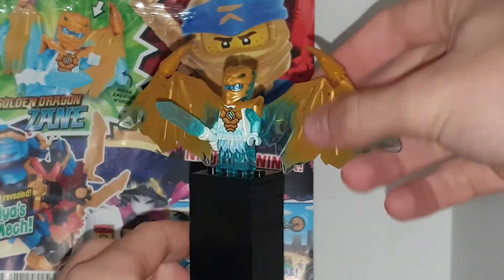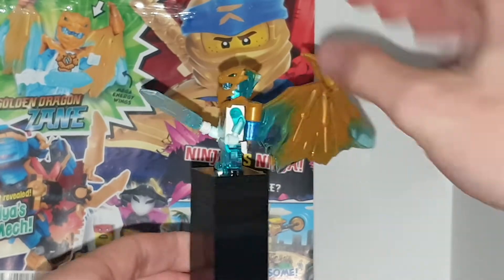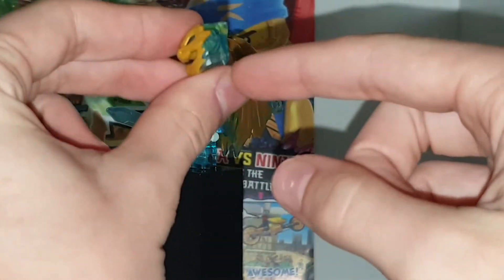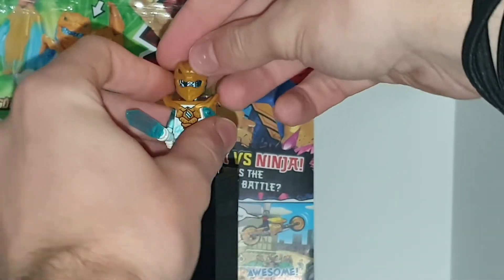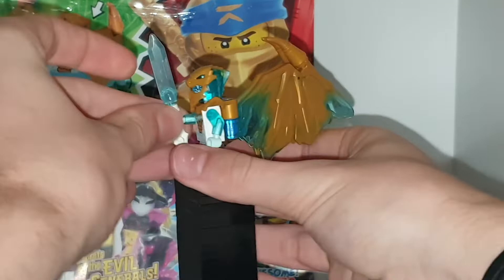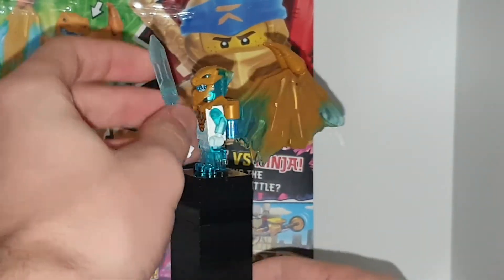His wings are nice, comes with parts. You can maneuver the wings to point them back, so then you can just stand him normally. He has this nice helmet here. Obviously Zane is a lighter blue to Jay. Jay is like a darker blue. But he does come with this nice sword, with this piece in white, and then a Nexo Knight sword.